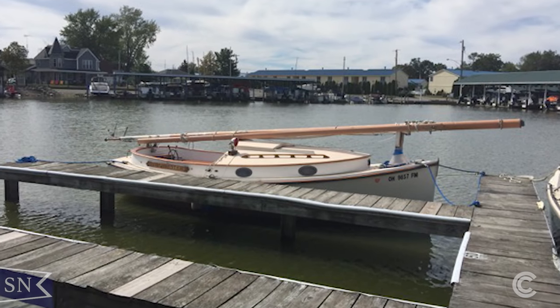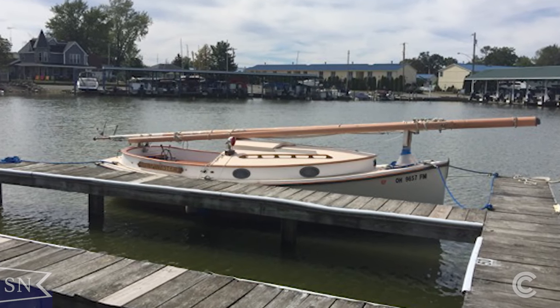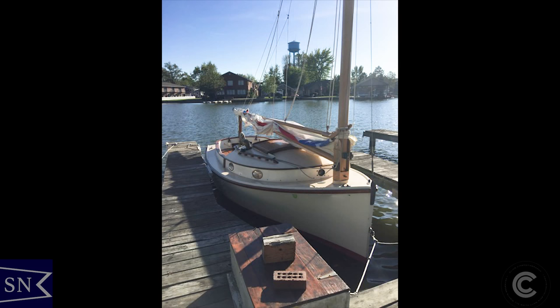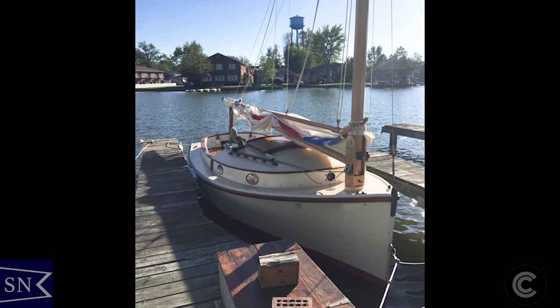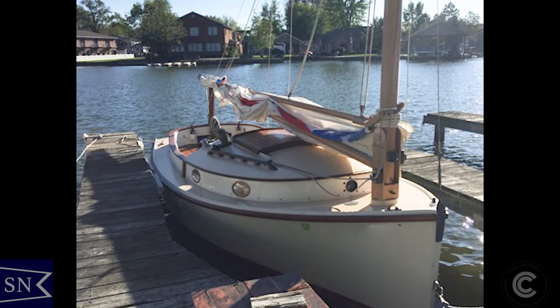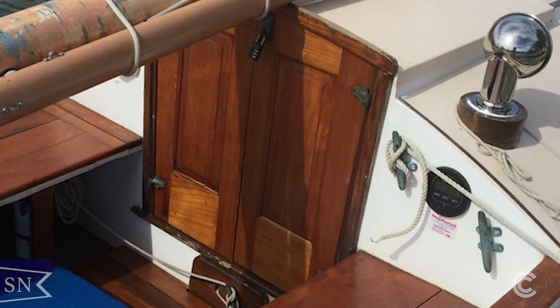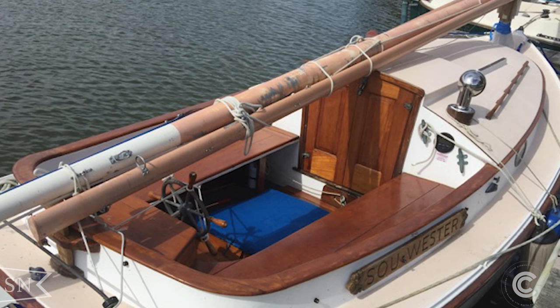When I started sailing at the Indian Lake Yacht Club in Russells Point, Ohio, I saw two other members of our yacht club that had Herreschoff America Cat Boats. As soon as I saw these boats I immediately fell in love with the design. They were elegant and classic, maintaining all of the wonderful features of a New England cat boat with the modern convenience of a fiberglass hull.